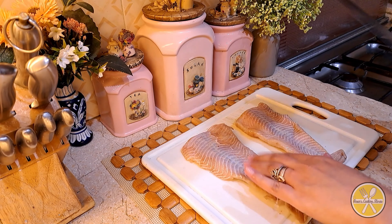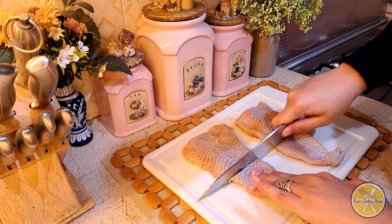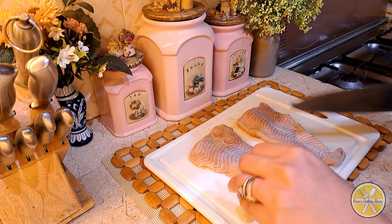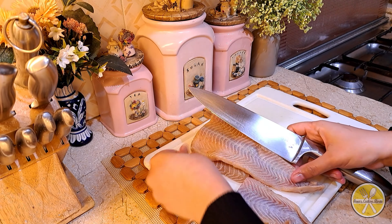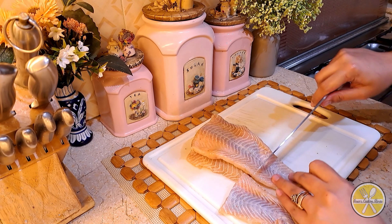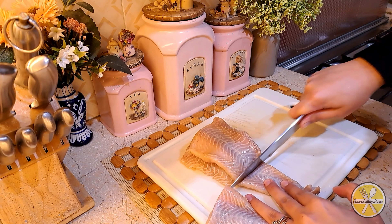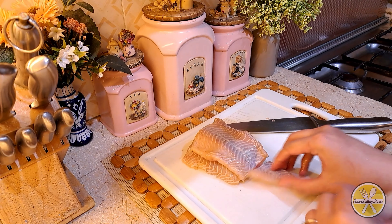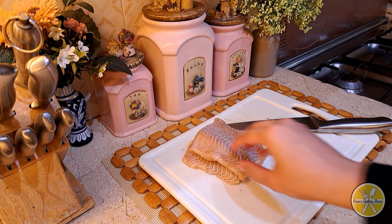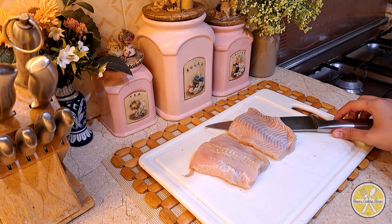First of all, I have frozen boneless fish — you can use any frozen boneless fish fillets. I am taking two fillets and cutting them to size for the burger.